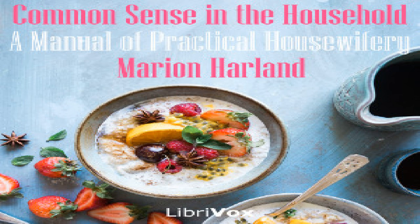Oyster patés: one quart oysters, two tablespoonfuls of butter, pepper and a pinch of salt. Set the oysters with enough liquor to cover them in a saucepan on the range. Let them come to a boil, skim well, and stir in the butter and seasoning — two or three spoonfuls of cream will improve them. Have ready small tins lined with puff paste. Put three or four oysters in each according to the size of the paté. Cover with paste and bake in a quick oven twenty minutes.